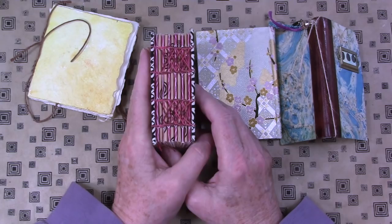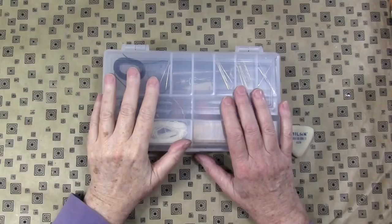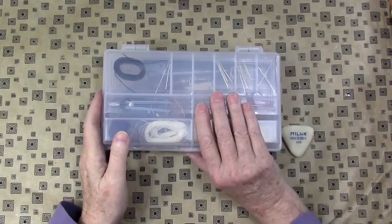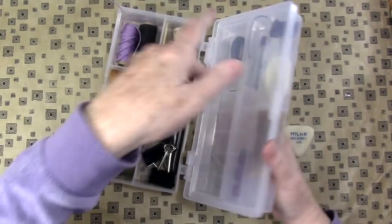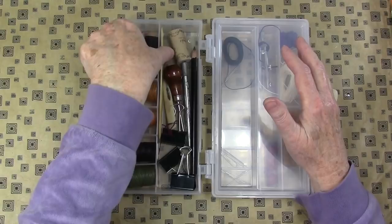Hey gang, Diana here with my favorite art supplies video — today's subject is bookbinding, one of my favorite topics. I get a lot of questions about what you need. This is my binding kit and I have to tell you I'm not crazy about it. I believe it's an Art Bin, but I used to use a regular artist toolbox and I highly recommend that. Let me go through the kit and the tools.